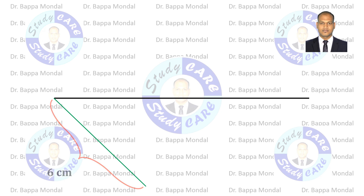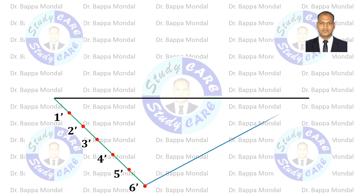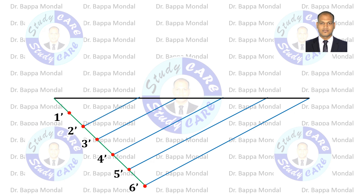Mark points at a distance of 1 centimeter each, numbering them 1, 2, 3, 4, 5, and 6. Join point 6 with the end of the main line. Using a roller scale or drafter, draw parallel lines from each point. These lines will divide the main line into 6 equal parts, each part representing 1 meter.